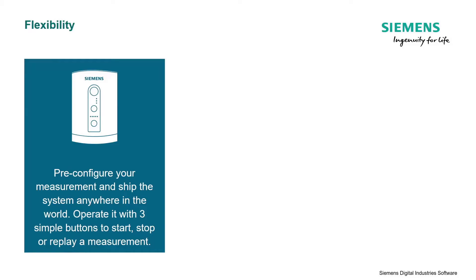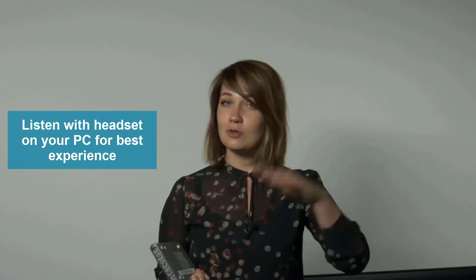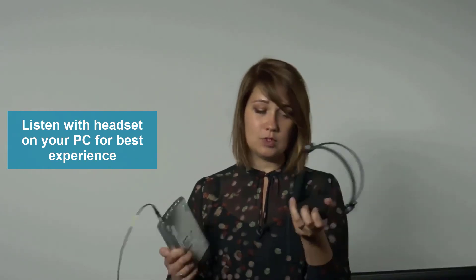What you can do is load your measurement template — for example, a number of microphones and accelerometers — put the system in a box, ship it to the other side of the world, and ask the person located there to put on the headphones.